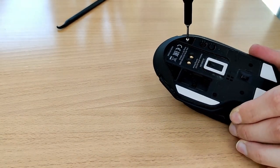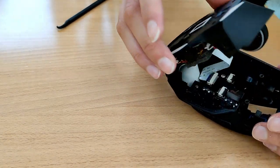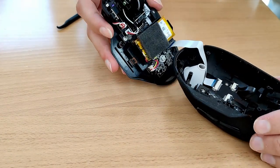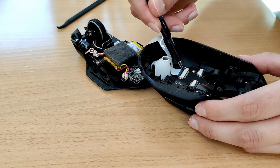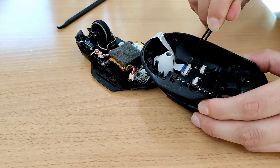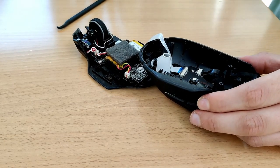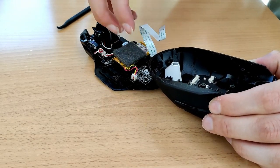After removing all five screws, I used a spudger to separate the two halves and found a ribbon cable connecting them. I used some tweezers to lift up the little flap and remove it, and actually didn't realise for an embarrassingly long time that it could be disconnected at both ends, so I kind of just let it flap around for most of the project, which got quite annoying. I'd recommend removing it if you're doing anything like this, just so it's out of the way.